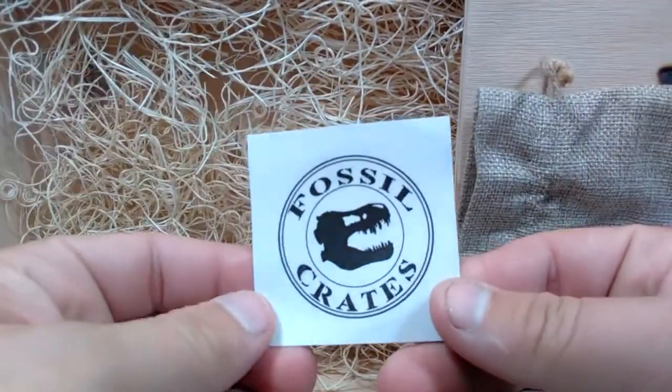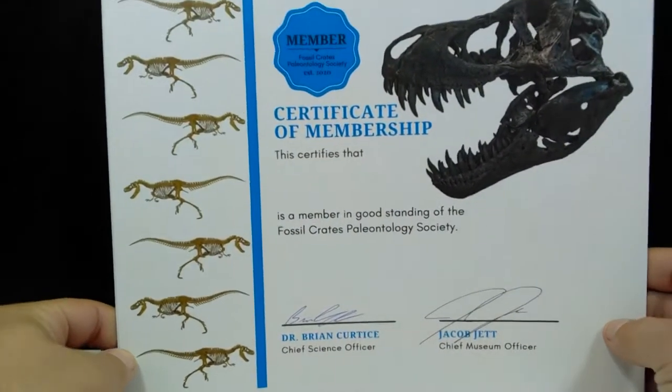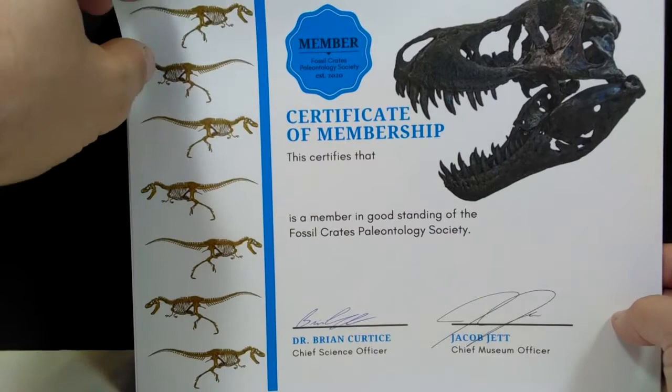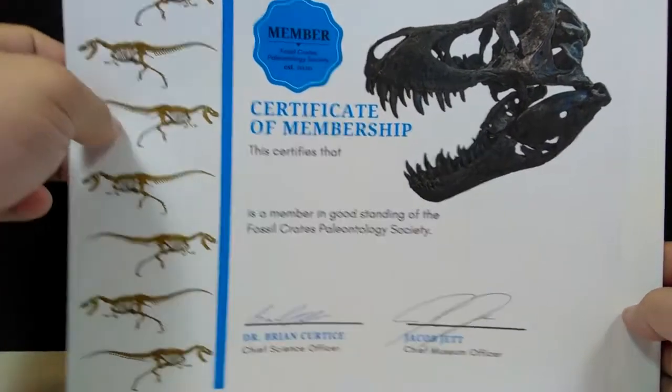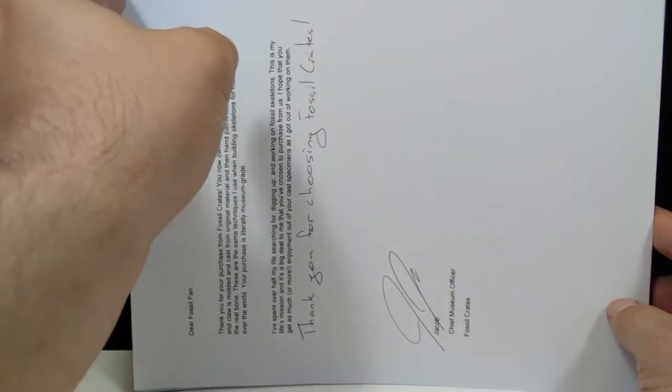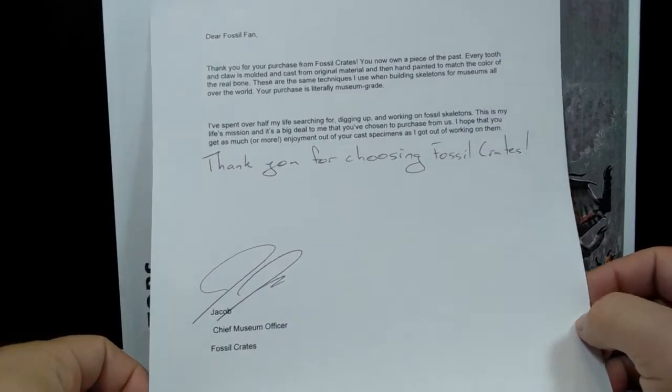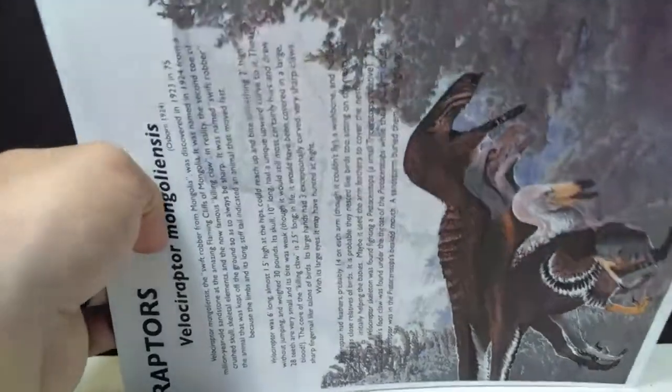First we have some information in a little pamphlet, then we have the actual sack which includes all our really cool fossil replicas as well as a nice Fossil Crates sticker. We get the certificate of membership that we've seen before - you get one of these in each crate you order from Fossil Crates. Then just like each of the crates you also get a thank-you note. I did read this entire note in the unboxing video, so check that out if you'd like to read the whole thing.